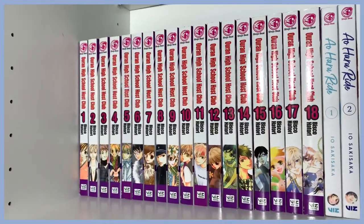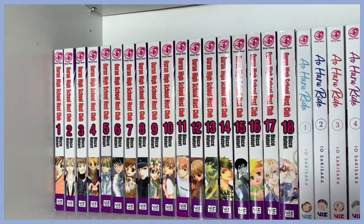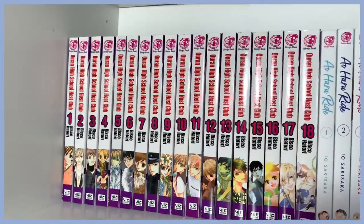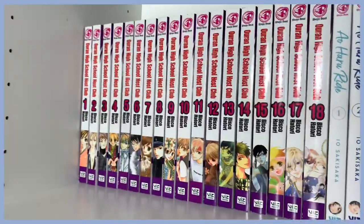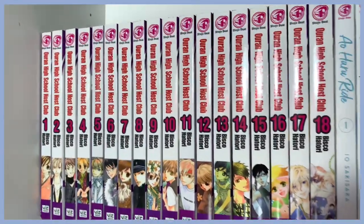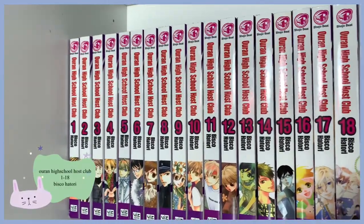I'm not going to be as thorough as I want while making this video because I just don't have the storage on my phone to make super long videos and be able to edit them. So here is the first series — the first full series that I ever completed — Ouran High School Host Club.